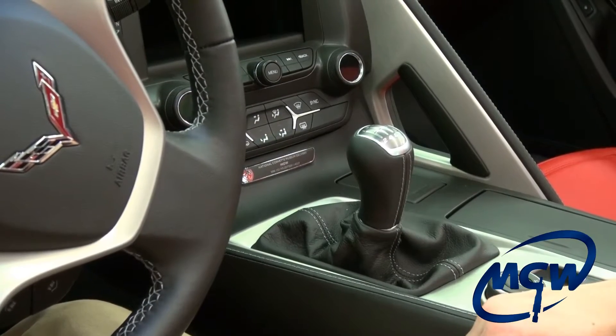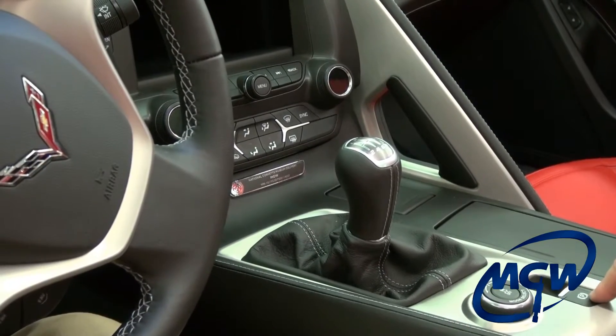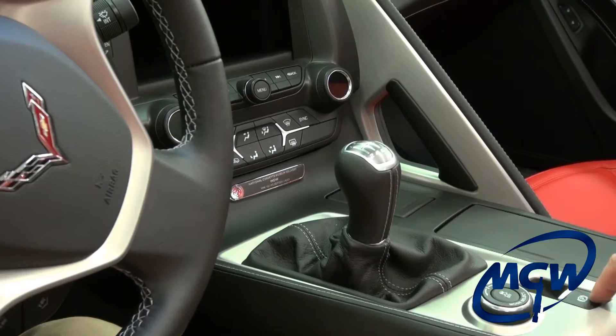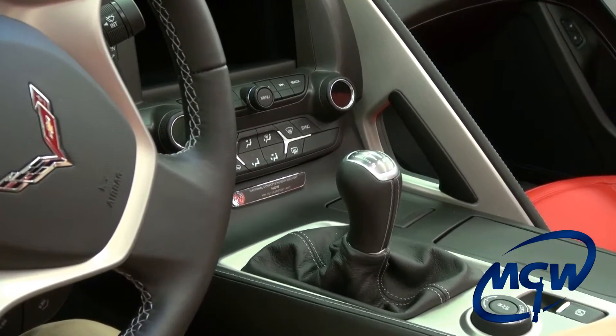Okay we're inside our C7 Corvette here. The first step is going to be removing the factory shift knob. Now the C7 is electronic parking brake so make sure you set the brake before you turn the vehicle off, because we will be pulling the shifter in and out of gear and you don't want it to roll back on you.